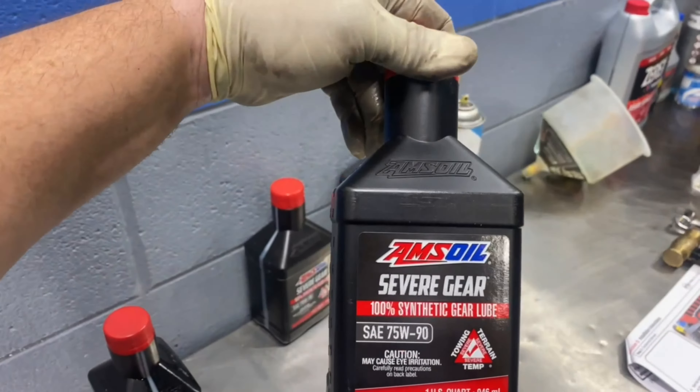To summarize: I ordered six one-quart bottles and didn't need two of them, plus used about a quarter of another. So roughly four bottles — four quarts — will do both differentials, even being a little messy. No leaks; everything looks good.